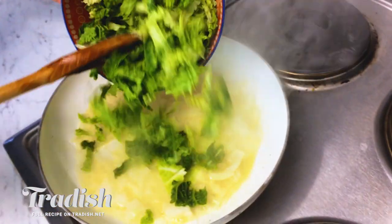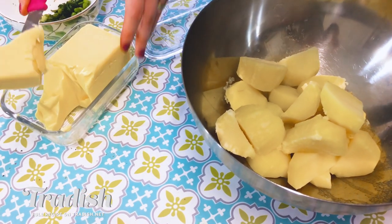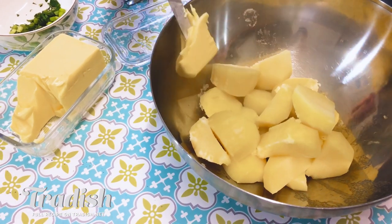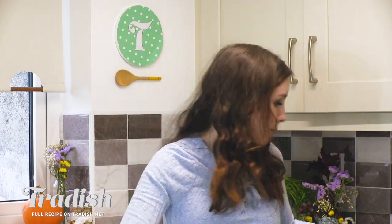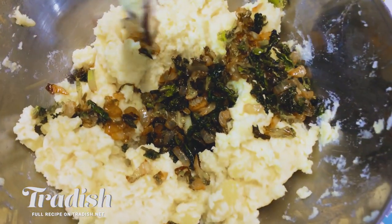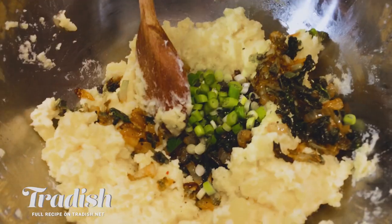My pan is nice and hot. I'm actually going to start to sauté my cabbage — you'll want to use cabbage and onion. Potatoes are perfectly cooked. I've drained them and put them in a big bowl. I'm going to add some butter and get them ready for mashing. I've just creamed my potatoes. I'm going to add in my sautéed cabbage and onion now, along with some chopped scallions and some pepper to finish that off. I'm just going to mix that up.